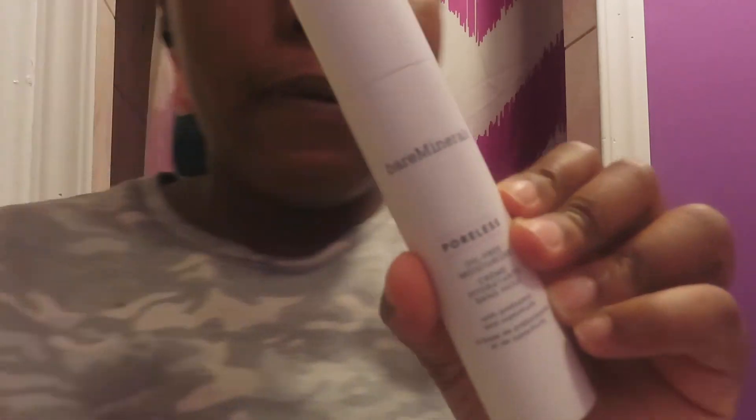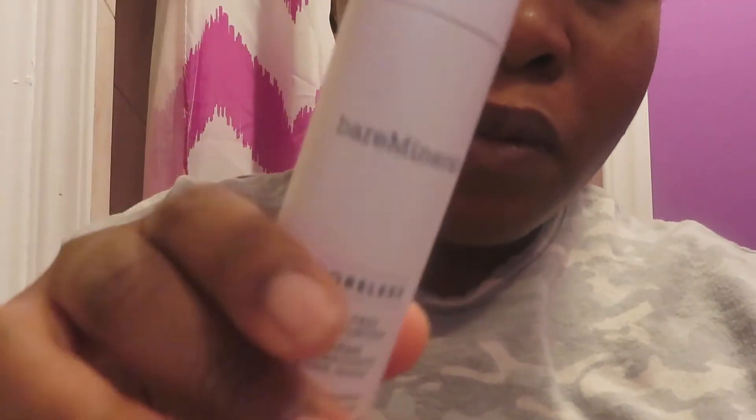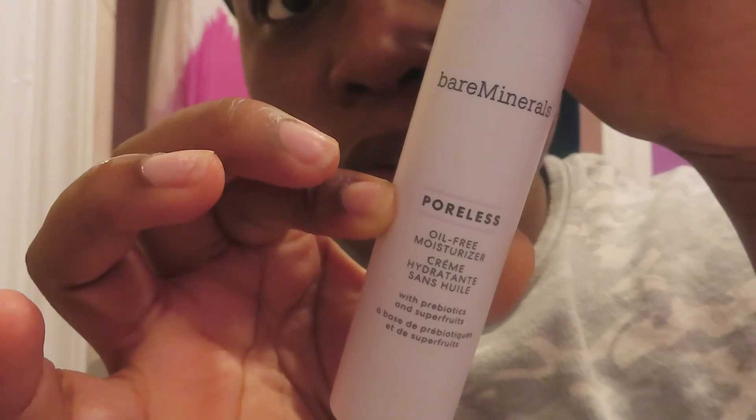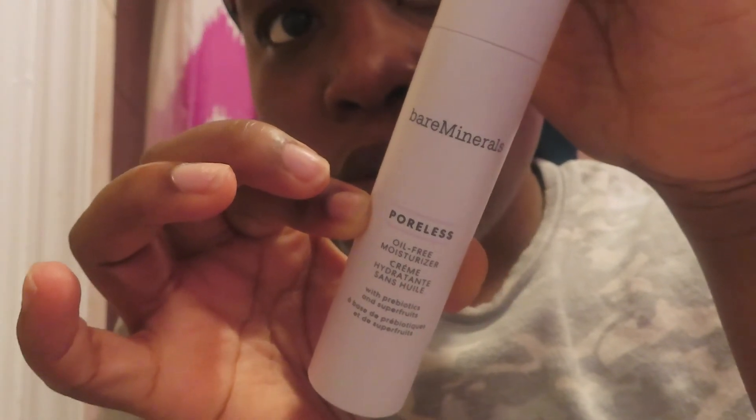It's a pretty good toner so far. I use a toner to get any leftover residue off my face. Then I'm going in with my Bare Minerals poreless oil-free moisturizer, which I also got from Marshalls. I really like it — it gives good moisture especially in the winter months, which is why I bought it. I want to definitely stock up on another one soon.